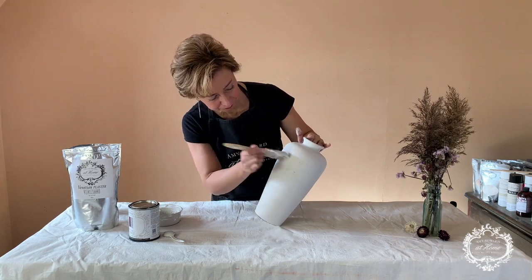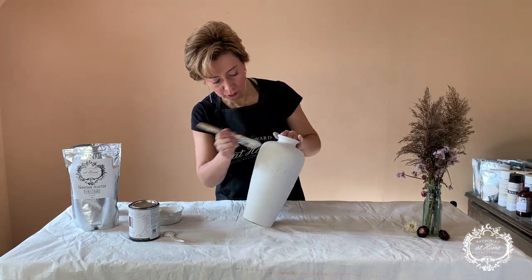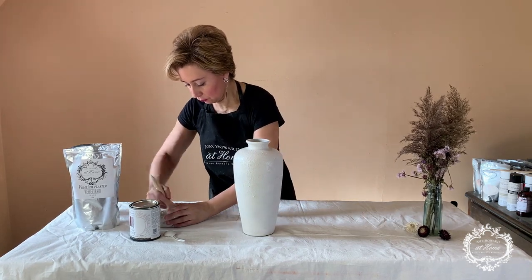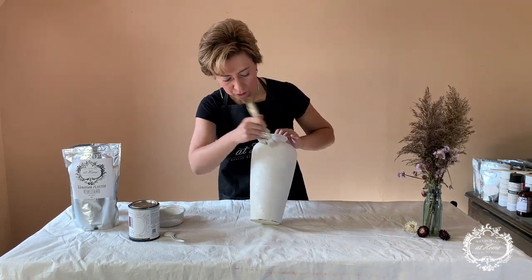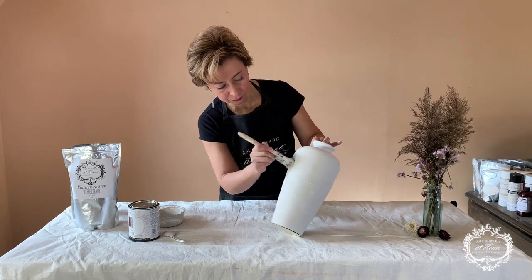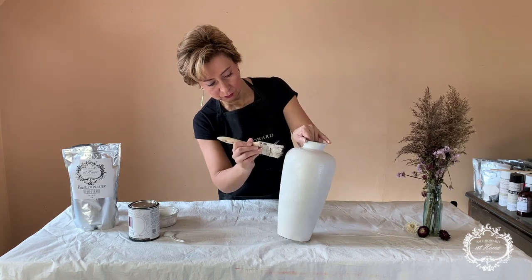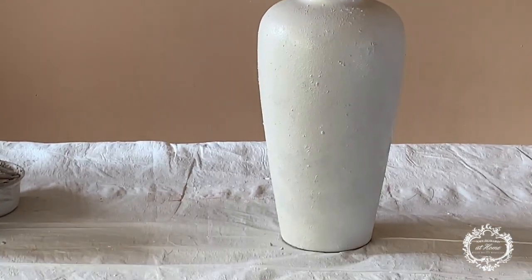I am applying the mixture I created with Venetian plaster and Parisian Gray paint. I'm using a chippy brush for application and stippling the vessel with the mix. If it starts to dry, add water to the mixture, but it should last at least half an hour to an hour. Continue stippling motions and cover the entire vessel — you might need to do two applications for enough texture. Here's a close-up so you can see how the texture looks.